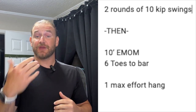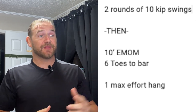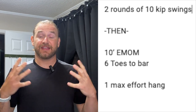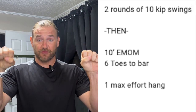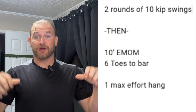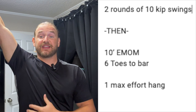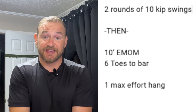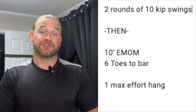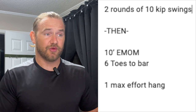If you have toes to bar, we're going to do six toes to bar. Once we get done with that, we're going to do one max effort hang. The goal is to get that nice full grip, no false grip with the thumbs wrapping around. We're going to hold the bar keeping the core tight and engaged — it's not a dead hang, it's engaged. Core is tight, legs are straight, toes pointed and legs together, holding for as long as you can before your grip gives out. It does not matter how long that is — it's as long as you can hold.